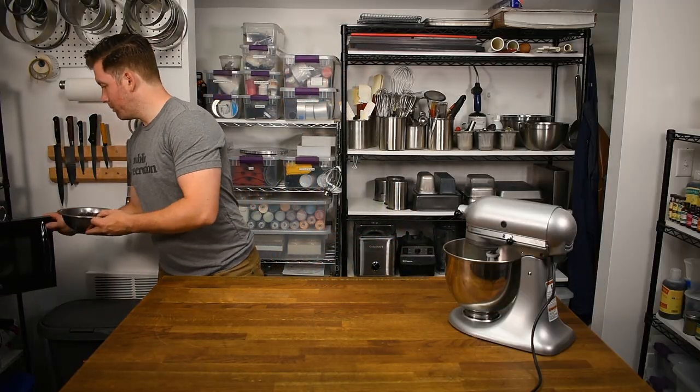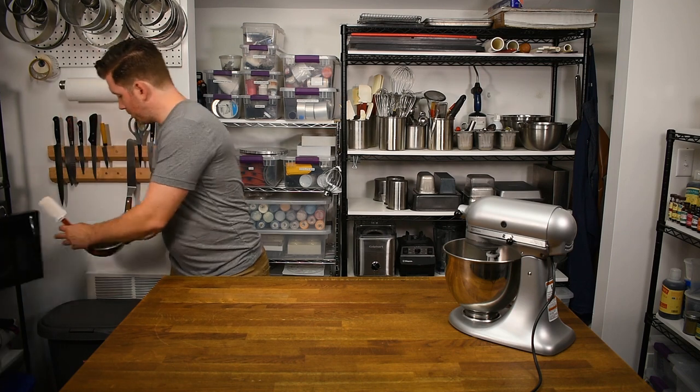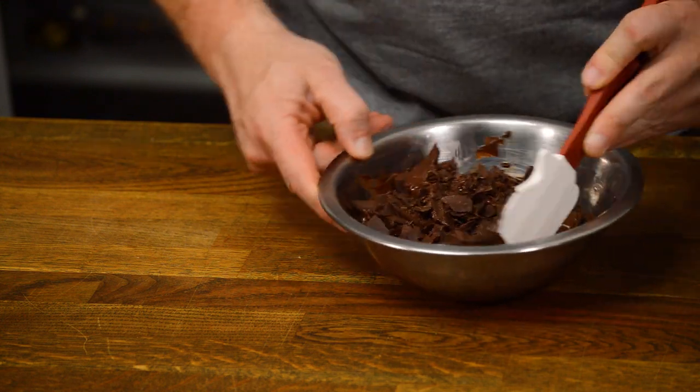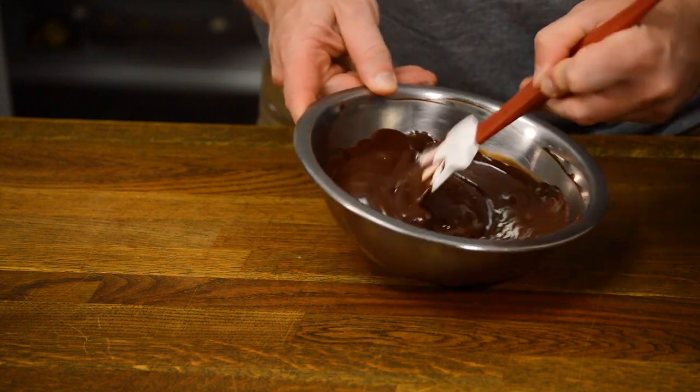Melt the chocolate and cocoa paste gently. I prefer using the microwave, heating at full power in 30-second increments and stirring in between heating. For those wondering, cocoa paste is commonly known as baker's chocolate and is 100% cocoa solids.